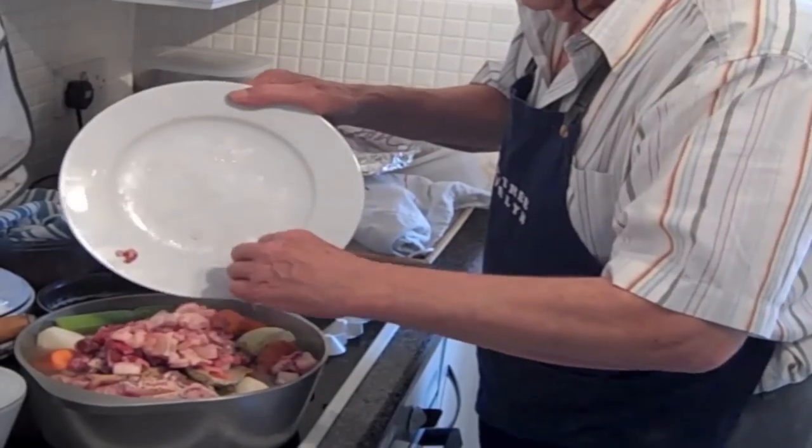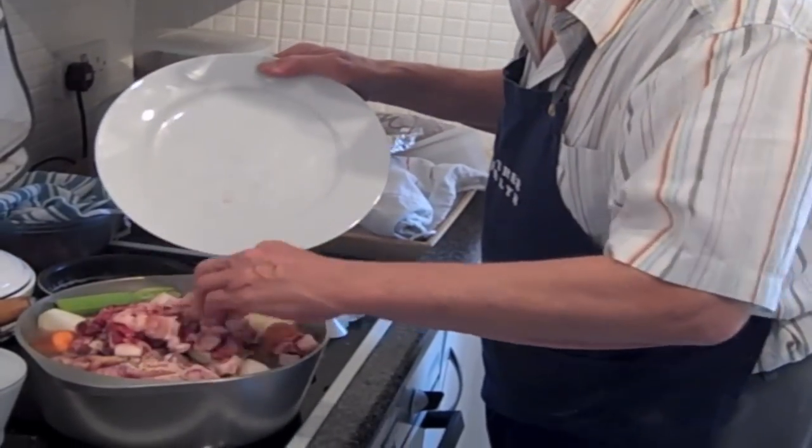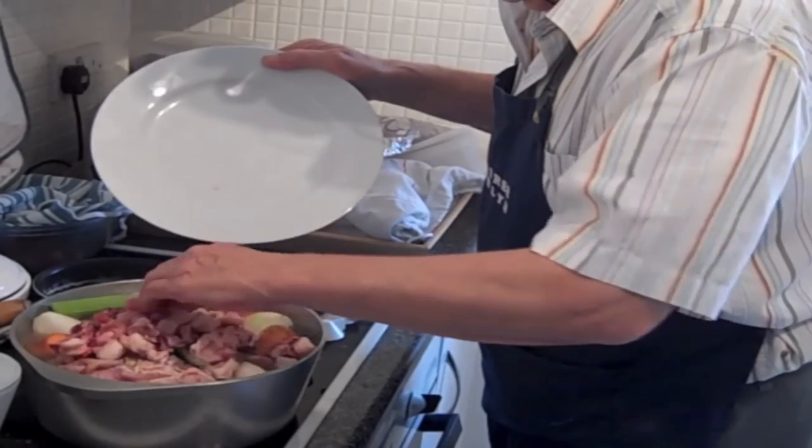Bits and pieces, all the trimmings off the pork, go in there.